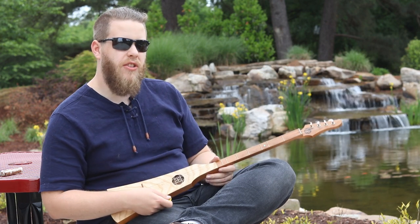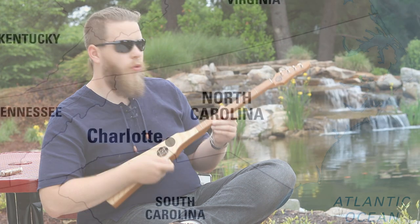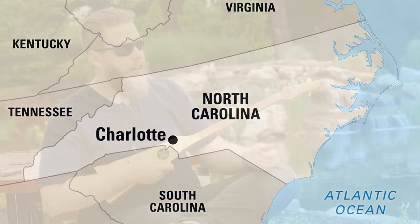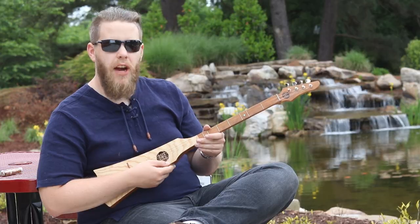I'm not sponsored by the guys who make the Woodrow, but I got one because they are only made in the Appalachian Mountains of North Carolina. And for those that don't know, I am from North Carolina, so I thought: why not get an instrument from North Carolina made by North Carolinians?